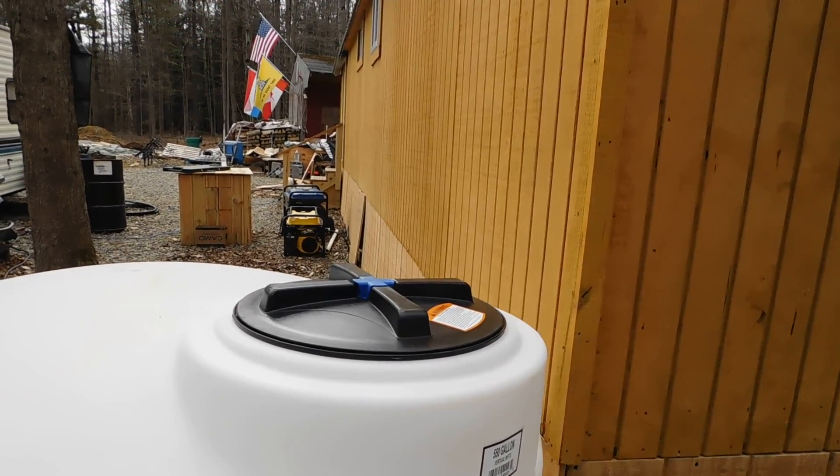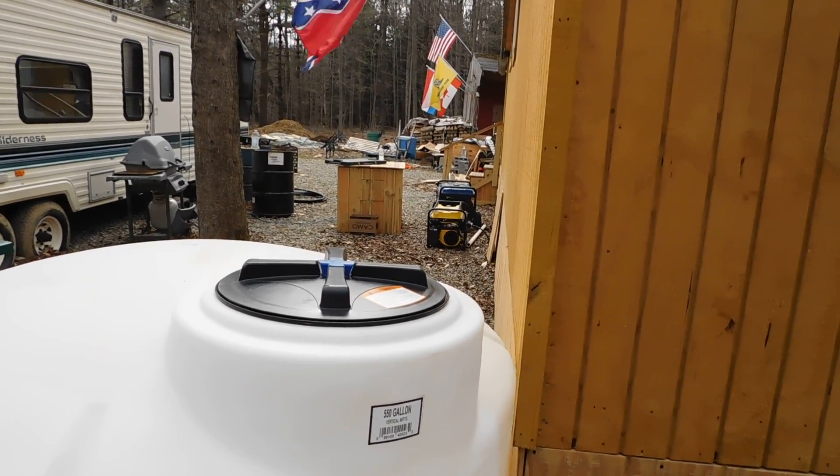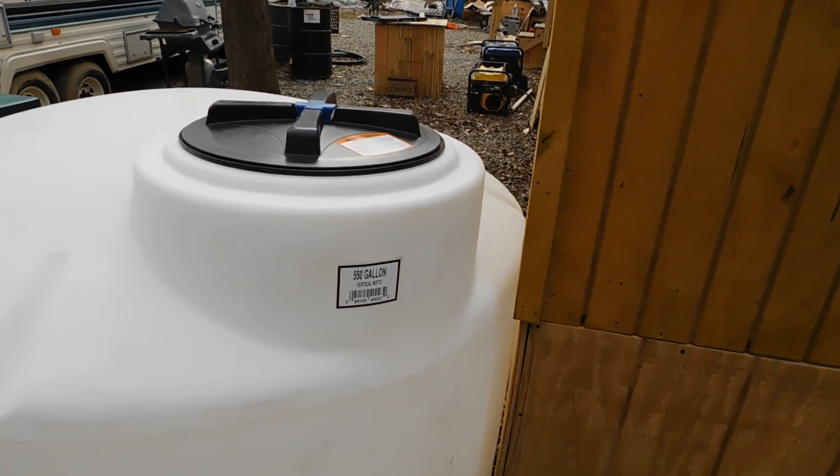I'll go inside in a second and show you what we got and what we're going to be doing in there. We just went and picked this up today — it's a 550-gallon tank.